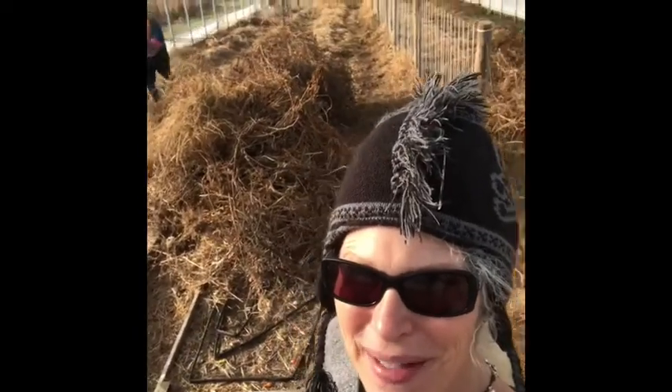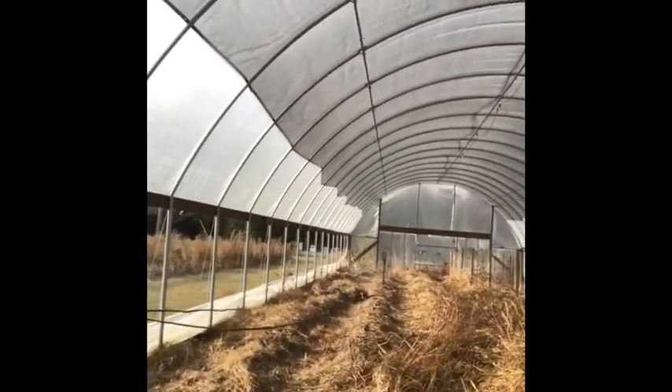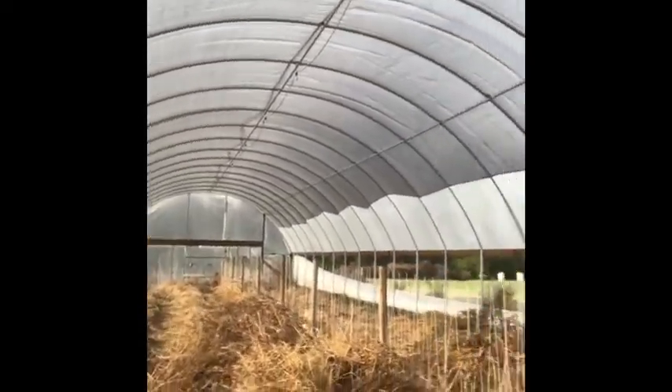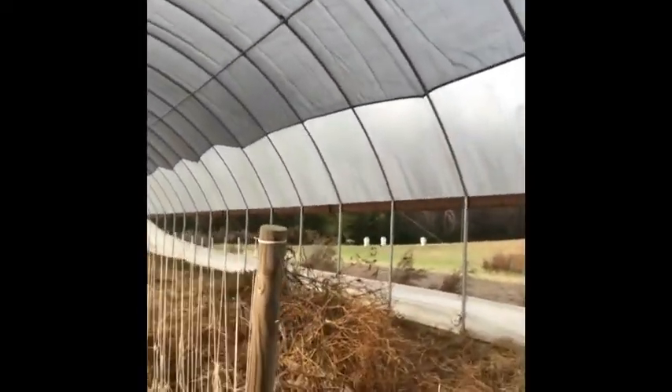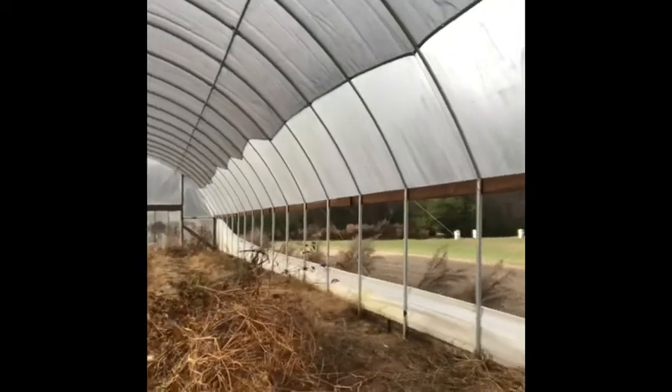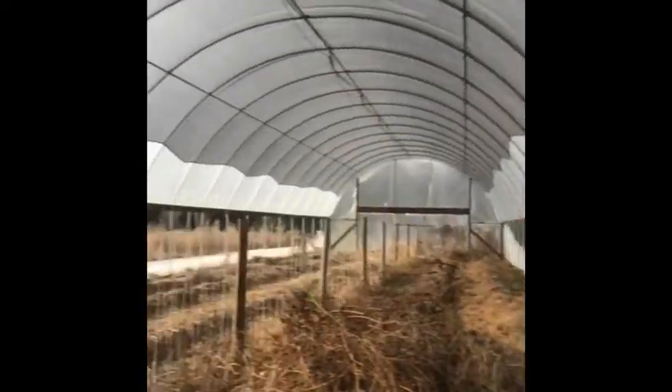Now we're going to go ahead and stop for the day. We still got to work on the bobcat and get the bobcat ready so we can bring in the compost. But here is Bruce — he's pulling all the water tube in. We've got a lot done as you can see, and looking over here — long way to go, but it's a major accomplishment.